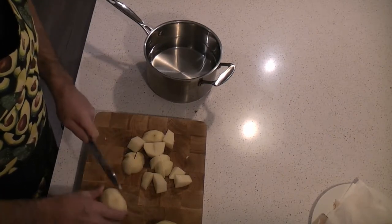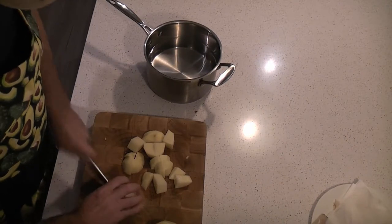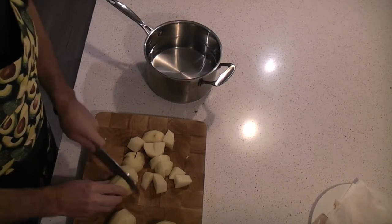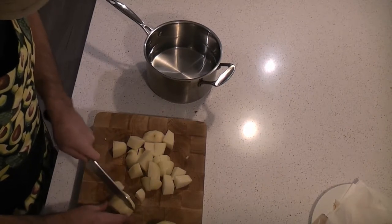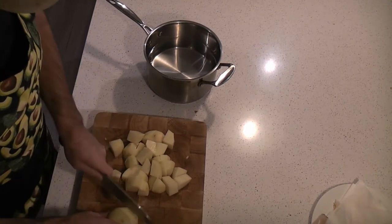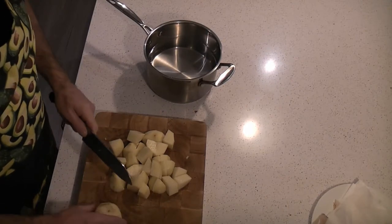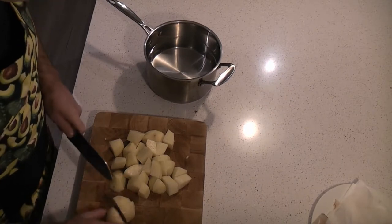With the spuds, you want to dice them up to around about 20ml squares or thereabouts. Because if you have large and small ones, they won't cook evenly. The last thing we want is potato that is mushy when we start mashing it, so you've got to keep it all nice and consistent.